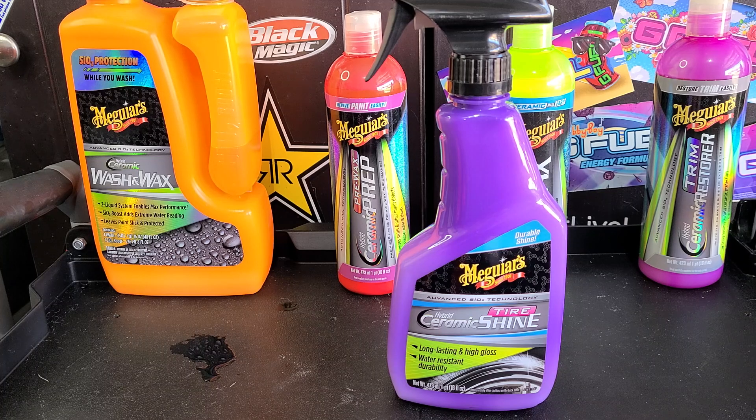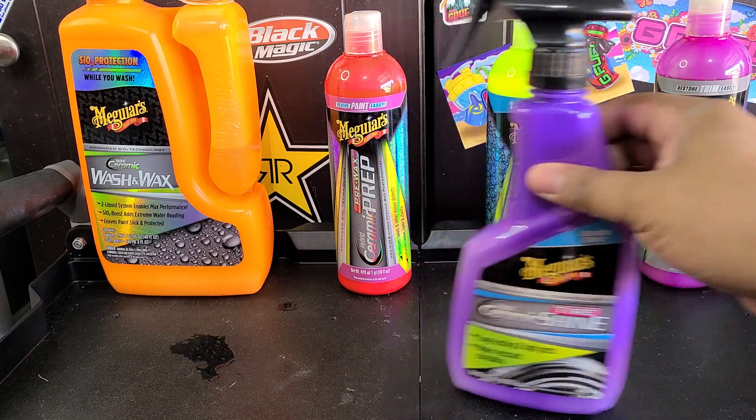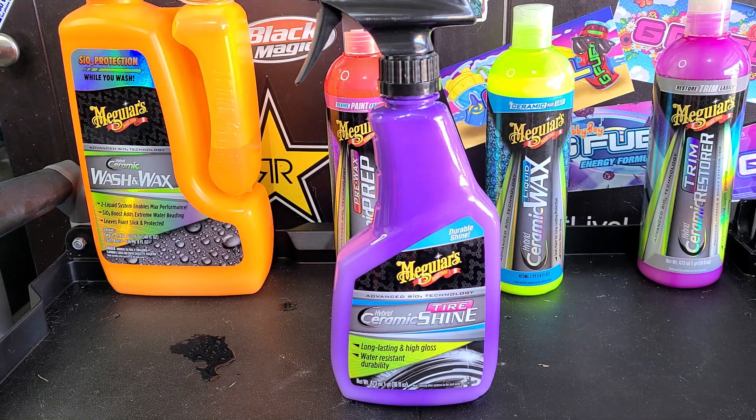This is the hybrid ceramic tire shine, added to the hybrid ceramic family. Now I don't have the hybrid ceramic wax spray or the hybrid ceramic detailer, but I do have — which I have reviewed here — the hybrid ceramic trim restorer, hybrid ceramic liquid wax, hybrid ceramic pre-wax prep, and hybrid ceramic wash and wax. All excellent products. I really do like Meguiar's hybrid ceramic line. So now they've got the hybrid ceramic tire shine, which looks like it's going to really try to outpace Meguiar's Endurance Gel.